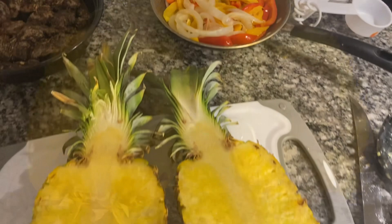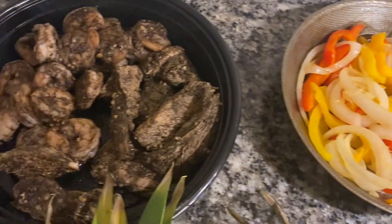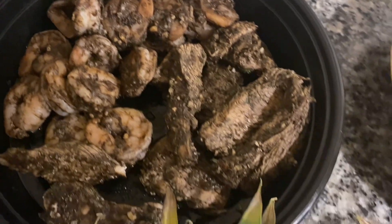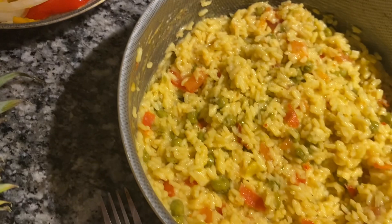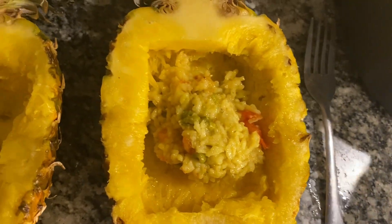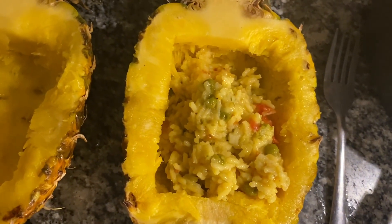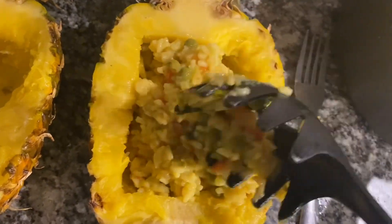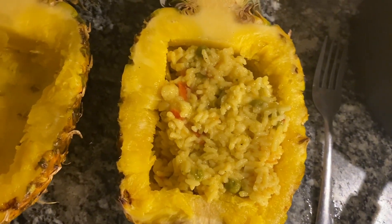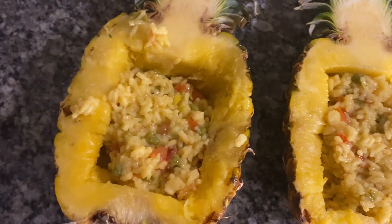I've already hollowed out my pineapples and I'm ready to put everything in. Let me quickly go over what we have: jerk shrimp, jerk chicken breast, bell pepper and onion, and coconut rice with a little twist. Let's start loading our first pineapple! It smells so good — I absolutely enjoyed cooking and making this. The pineapple from the middle I put in a separate container and saved it for the kids so they can have fresh pineapple as a snack.